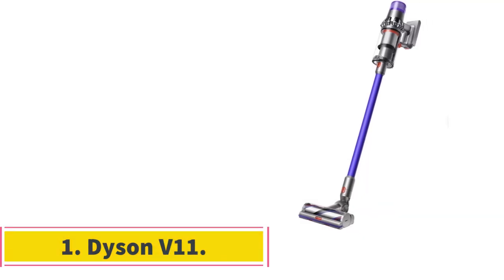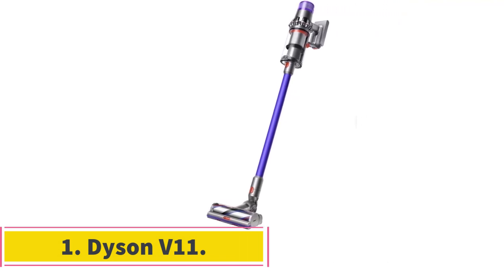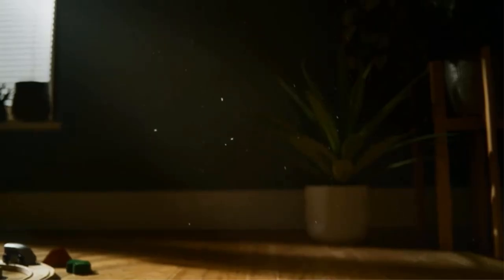Starting at number 1: the Dyson V11 Animal Cordless Vacuum. The Dyson V11 Animal is a desirable choice for folks who want a cordless vacuum that can transform into a handheld cleaner for spot and mobile cleaning.